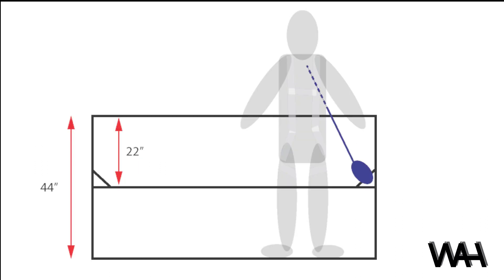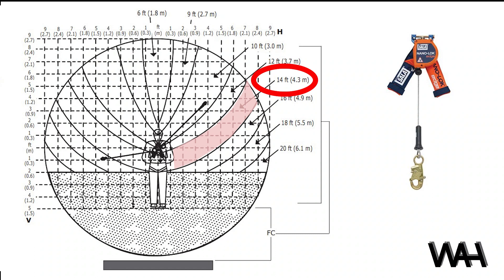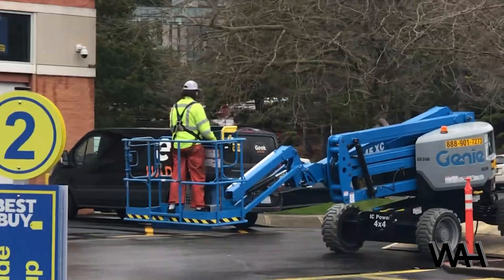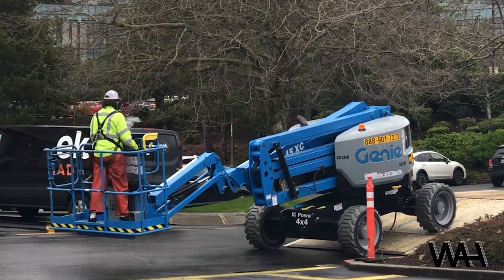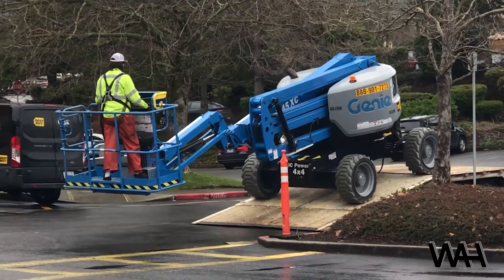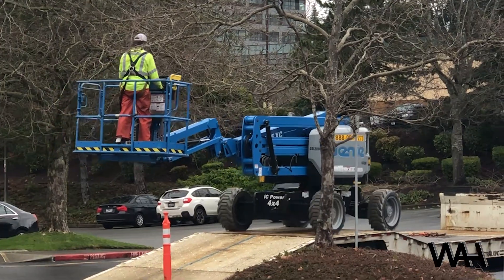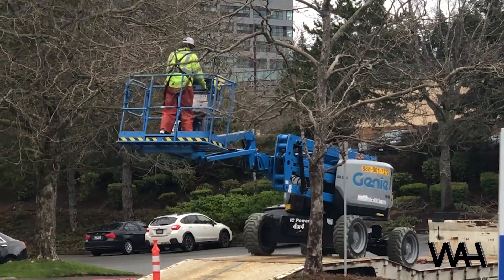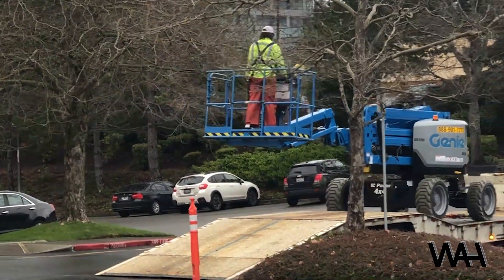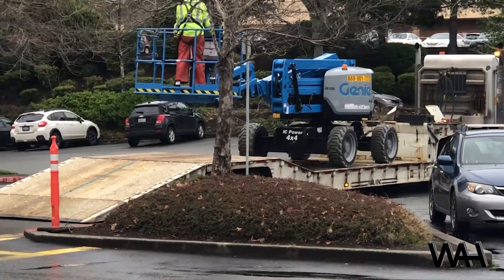Switching over to the self-retracting device, if the user goes over the guardrail with a Class 2 SRD, the forces will be less than 1,350 pounds, and the clearance from the top of the guardrail will be around 14 feet, based upon manufacturer's testing and clearance charts supplied with the unit. There is a chance, based upon speed of ejection, that the SRD locks before the operator is ejected and they remain in the basket. There is also a chance, if they flop and roll over the guardrail, that the locking speed isn't reached and they travel further until the unit locks or runs out of line. Additionally, there is a chance that the SRD ratchets, locking and unlocking a couple of times as the boom bounces.